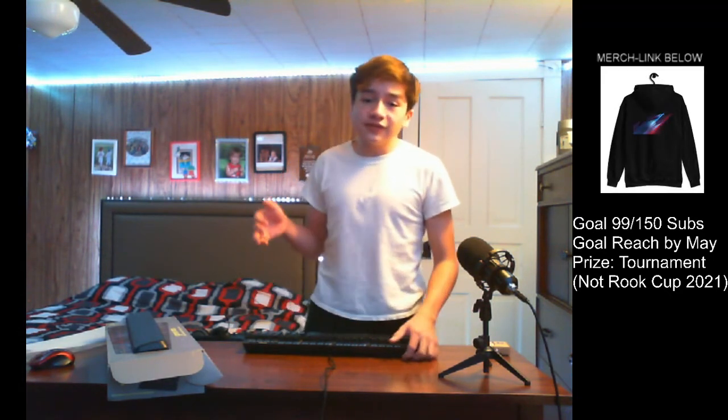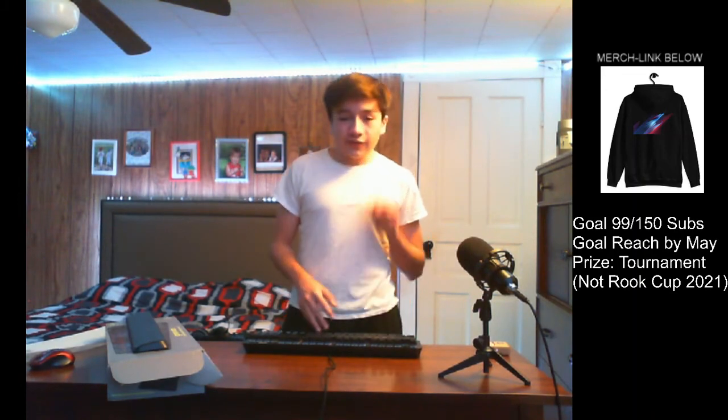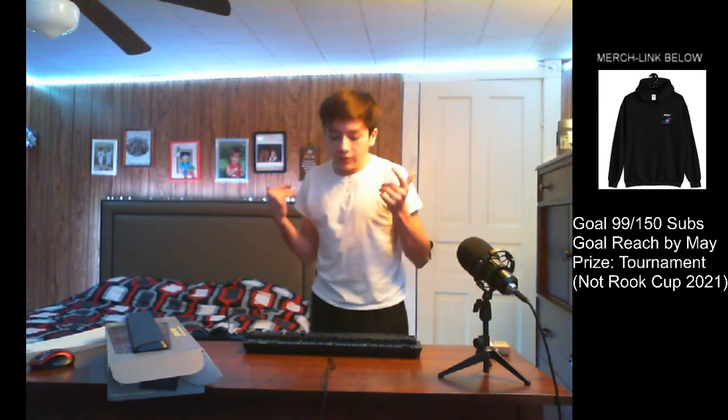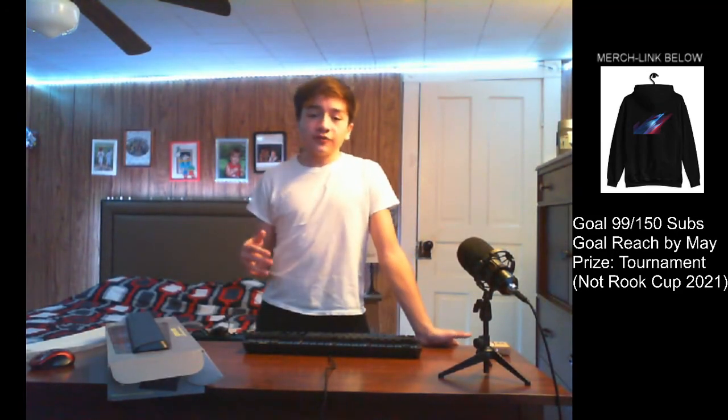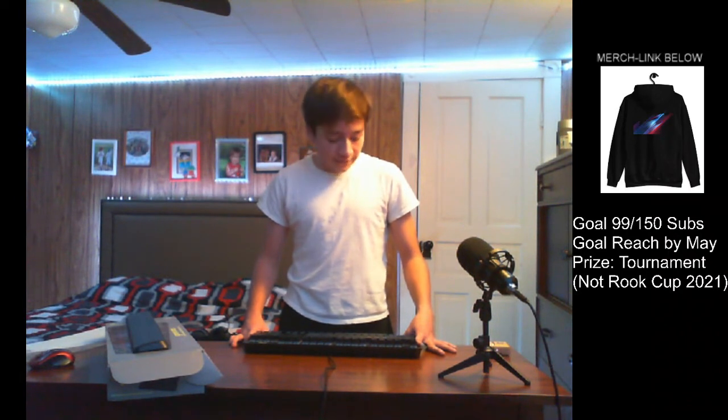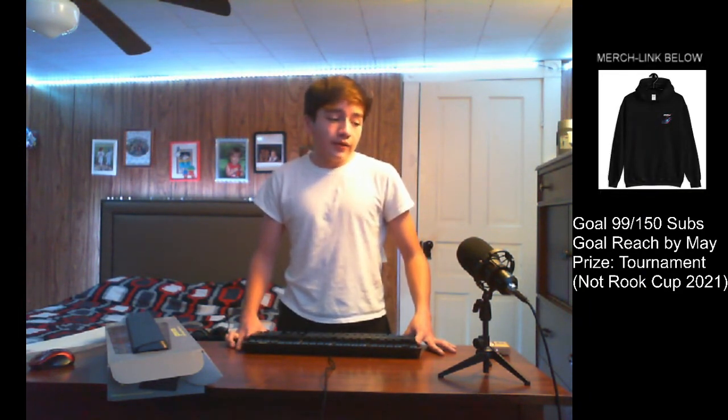Thanks for watching. If you haven't already, subscribe and turn on notifications so you can find out when the next video comes out — which will also be another keyboard review, the SteelSeries Apex 100. Check out my Twitch at T4 slash Rookie13, we are so close to affiliate. Thanks guys for all the love and support, I love you guys so much.